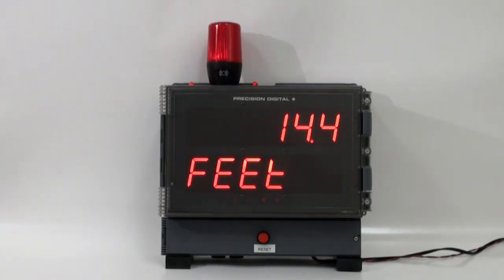In this particular case, we have the light programmed to stay on until the level falls back down below 10 feet. It's important to mention that the light and the horn can be controlled by separate relays. We have relay number three controlling the light and relay number four controlling the horn, and we have programmed the relays to operate in different manners.